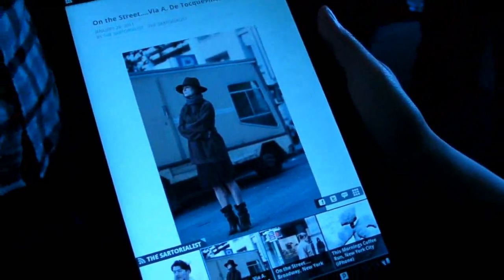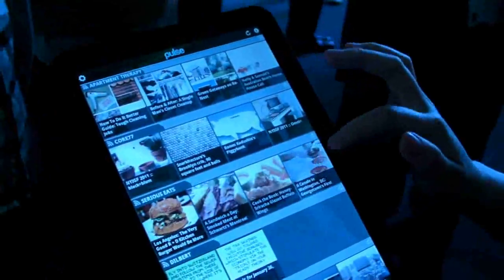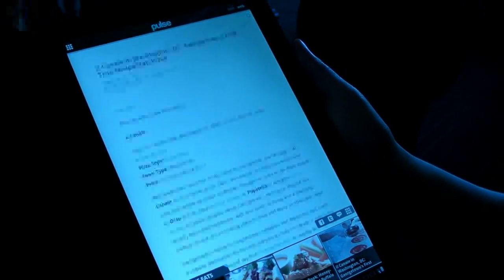We are looking forward to seeing this in depth when it comes out on Honeycomb when the Motorola Xoom is ready. It's been KT Bradford here at the Android Honeycomb event taking a look at the Pulse Reader app for Honeycomb.